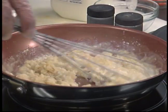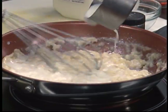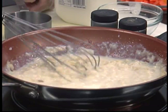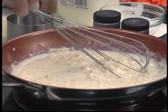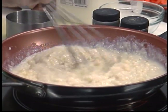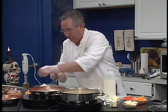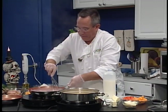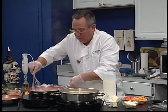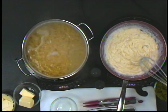To make a roux, very simple — you want to start with equal parts butter and equal parts flour. The larger the sauce you're making, the more butter and flour you need. I used a quarter pound of butter and a quarter cup of flour, and you get this nice, beautiful, creamy base for your cheese sauce. This is just two cups of milk. We're going to go one more cup because all this cheese is going to thicken this up real nice as well.